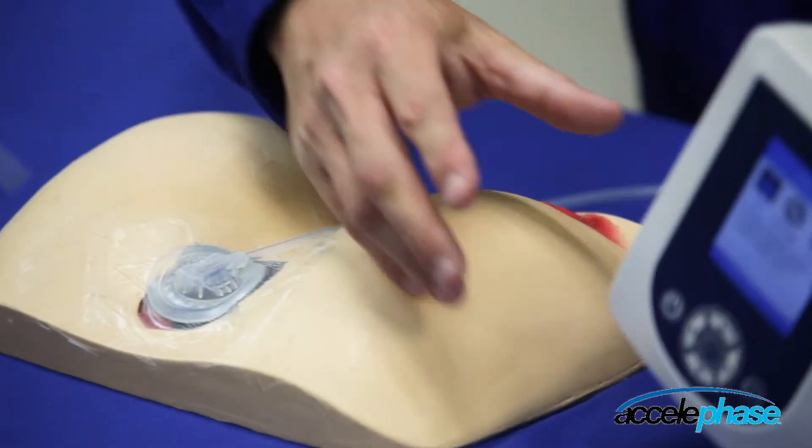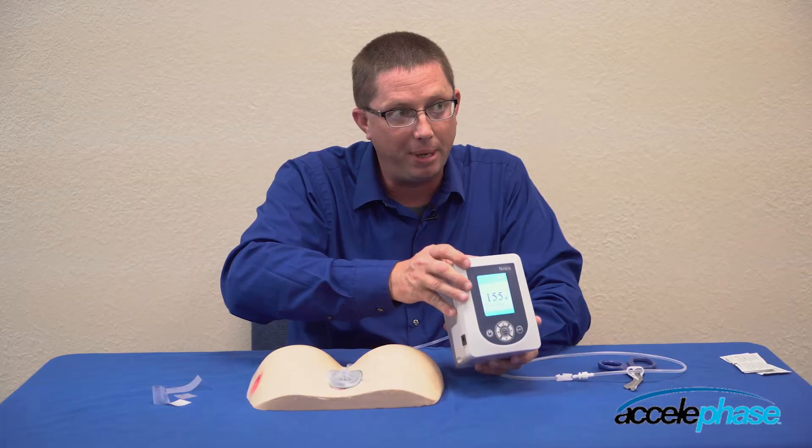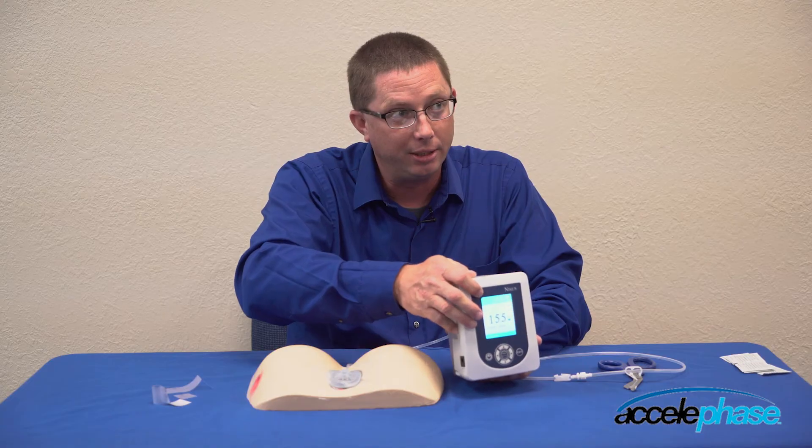If I go over here and look at my pump, I'm going to hit exit and back out to the base menu. The leak alarm is no longer visible. The pump has rectified the situation.